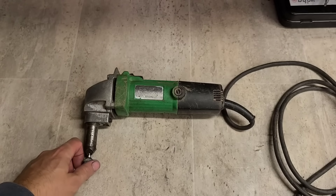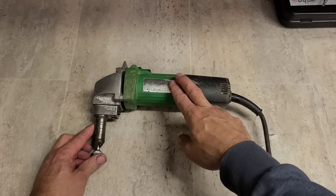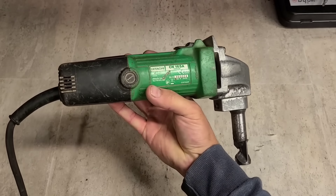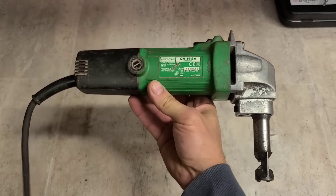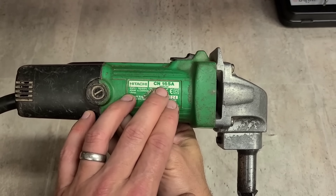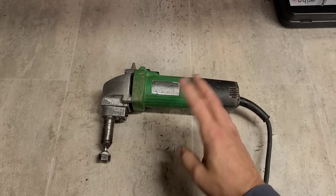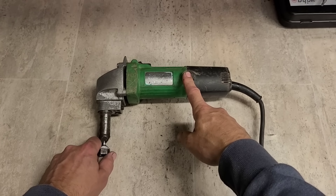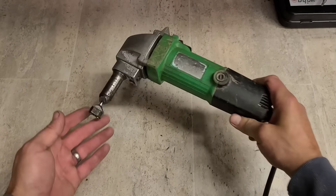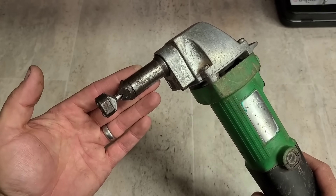Hello folks, welcome back to the workshop. Today we've got a wee Hitachi in for a repair. This is a Hitachi nibbler - you can still buy this exact same one as HiKoki now. They're becoming very popular again. Anybody using the Makita ones has been changing over to this Hitachi CN16SA. They're more popular because they're simply a better price - not just the machine itself, but the replacement parts. The tap and die, if you're using these regularly every day, you're going to have to replace fairly often to keep a good clean cut.